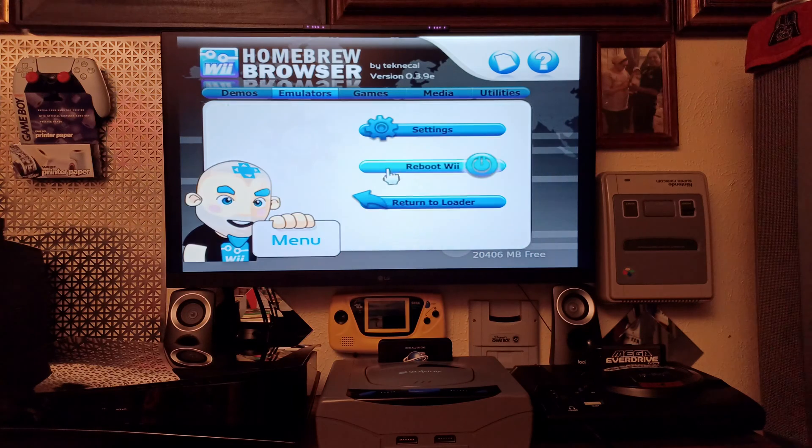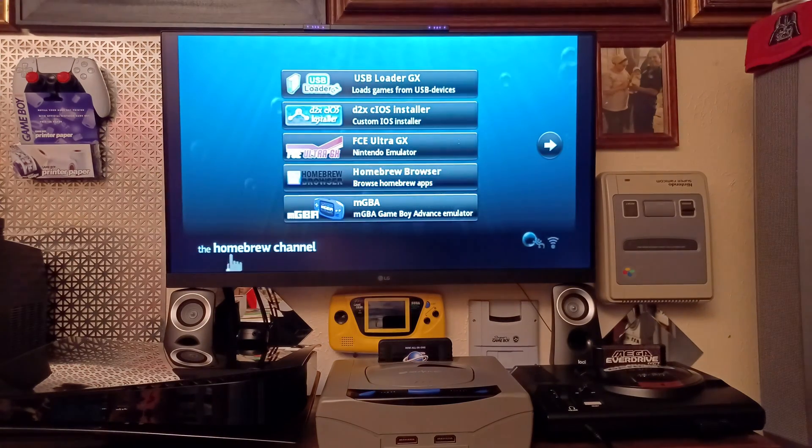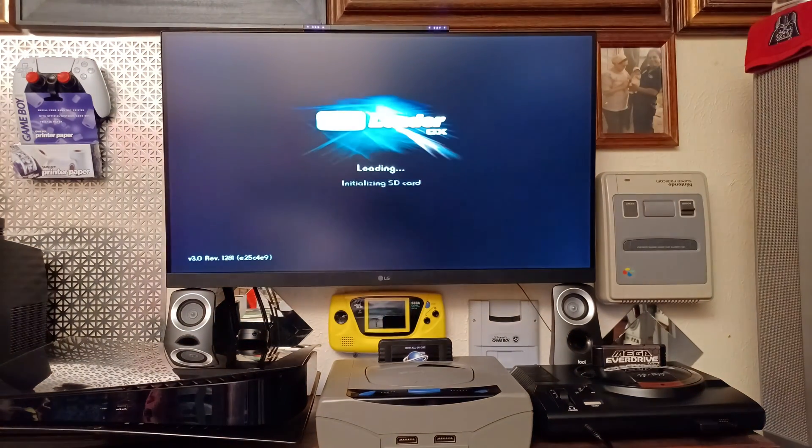Hit the home key on the Wii remote to get to the home screen, then return to the loader. Now we can open USB Loader GX — it's been updated. Down in the bottom left you can see version 3, revision 1281.